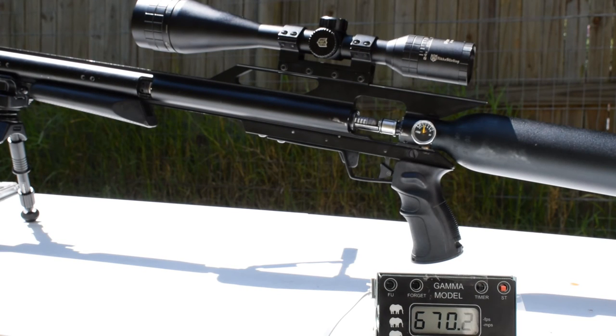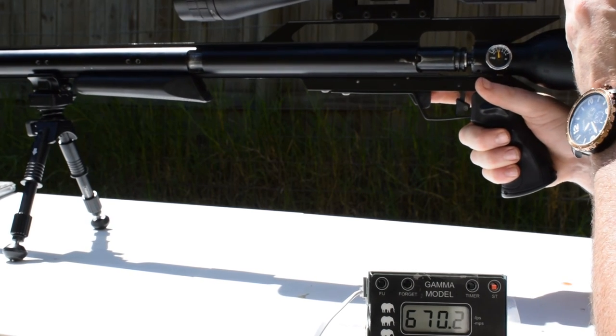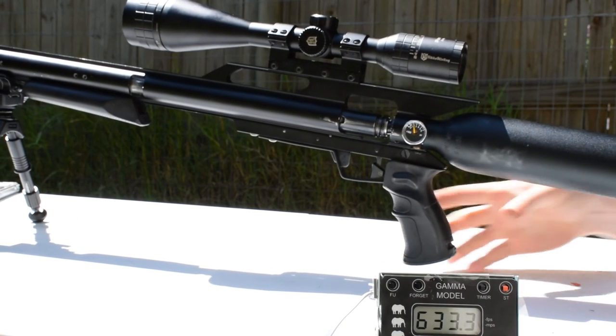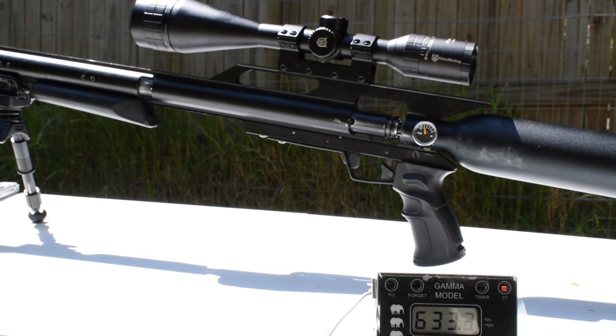Alright guys, this is shot number six. We've got about 2800 PSI on the gun, and this is also a .554 bullet. That's 633 feet per second. Now we are down to 2000 PSI. I think that's pretty awesome — that's six shots and we still have 2000 PSI left on the gun.